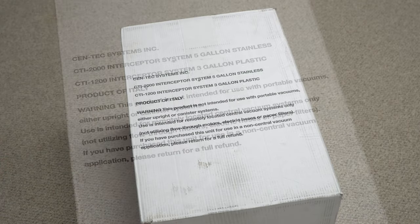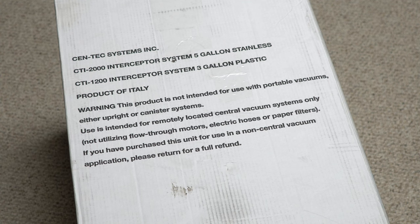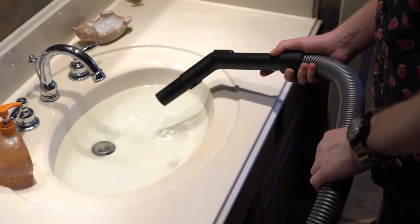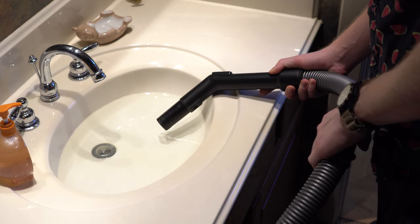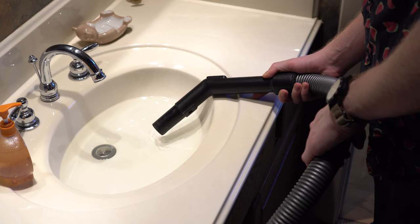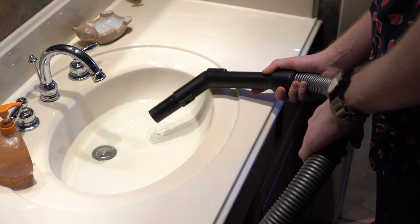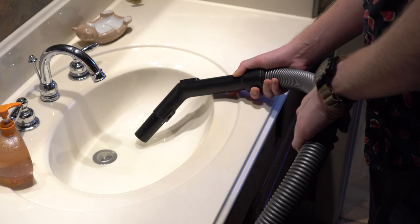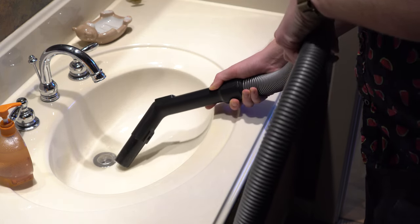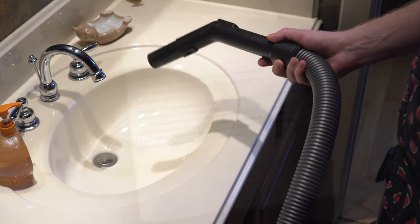What this attachment allows you to do, as the name implies, is intercept something before it goes into the main hose, main filtration, or main plumbing system of the vacuum. That means this pretty much turns any vacuum into, in layman's terms, a shop vac — something you can use for the dirtier jobs that you wouldn't want to put your nicer machine through.